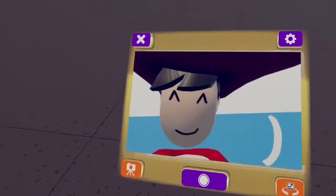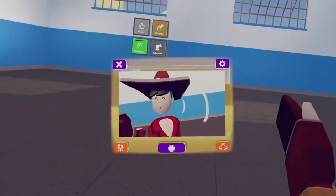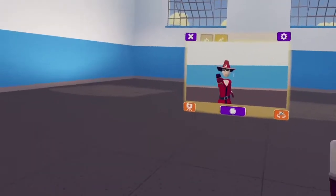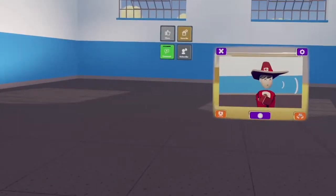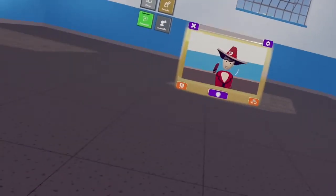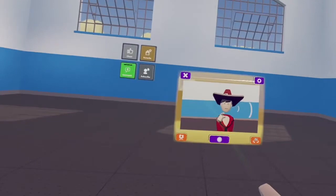Some of you might just open up your share camera and do videos that way, but Rec Room has made an easier way — that is the streaming cam. Say goodbye to your share camera and use the streaming cam. In this video I will show you how to do that.